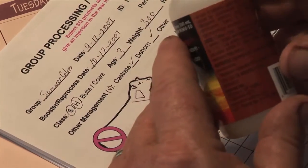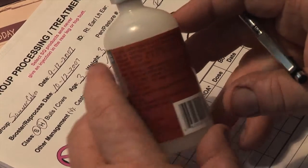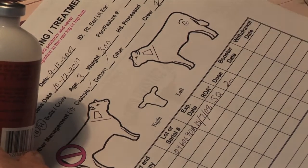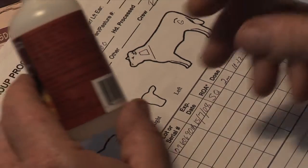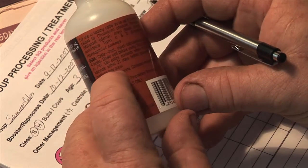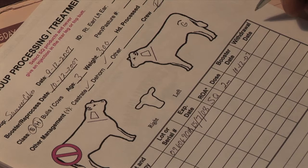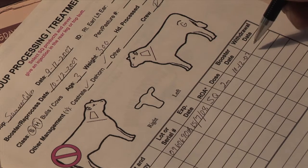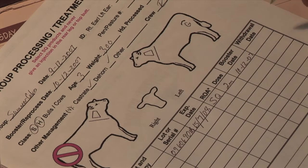If you refer to the label on this product, it is a 2-mil subcutaneous injection, so the route of administration is going to be sub-Q. The dose is 2 mils and needs to be boosted at 10-12. The withdrawal period on this particular product is 21 days before slaughter. So for this processing we're doing right now, the withdrawal date is 3 weeks from today. If we do come back to booster, the withdrawal date will then be 21 days from that booster date.